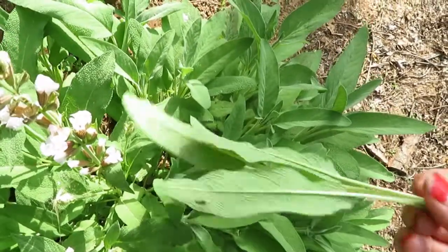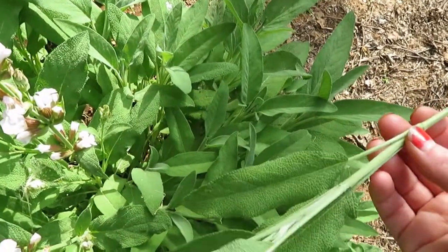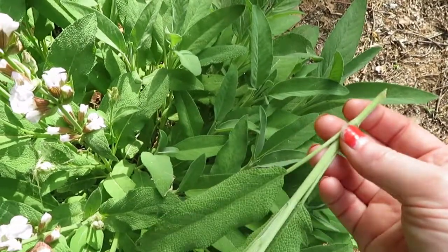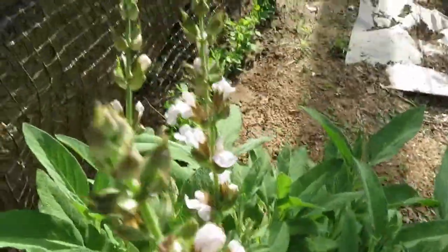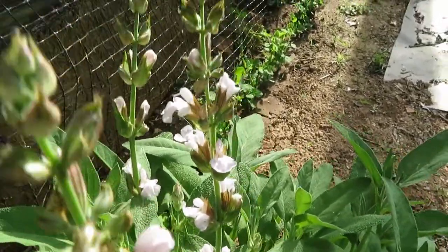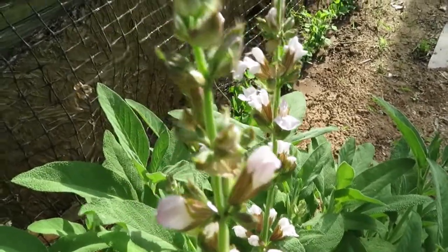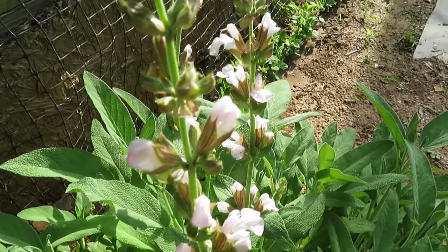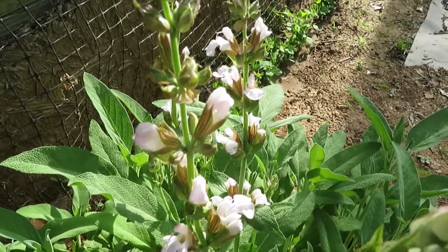I'm going to harvest some and hang it to air dry. It is kind of humid right now, but if I put it in the house I think it'll work out okay. These also have beautiful little blooms on them and I like to pick it before it blooms usually, so I'm running a little bit late — it does make it a bit woody — but I think it's going to be okay, and if not, I still have some from last year.